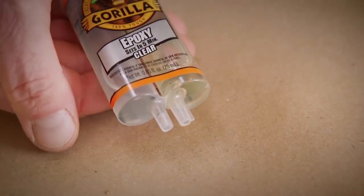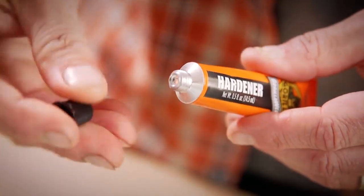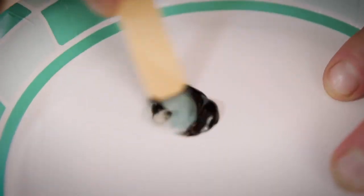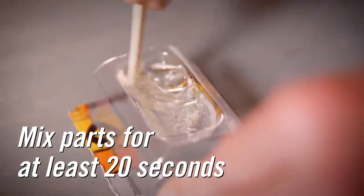For the syringe, you will just need to remove the black cap and push down on the dispenser firmly, and the epoxy will dispense in equal parts. For the tubes, use the cap to puncture the foil seal for first use. Next, using the wood stick provided or another mixing tool, mix the two parts for at least 20 seconds until they're completely combined.